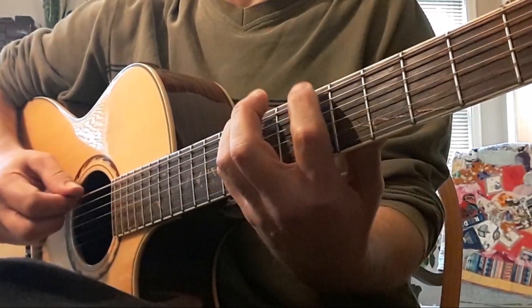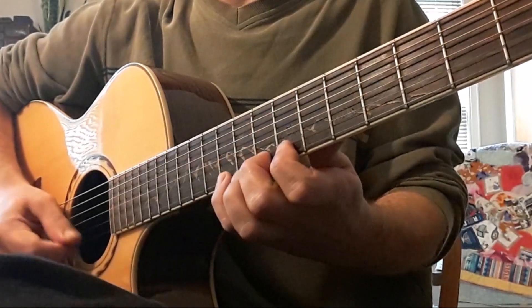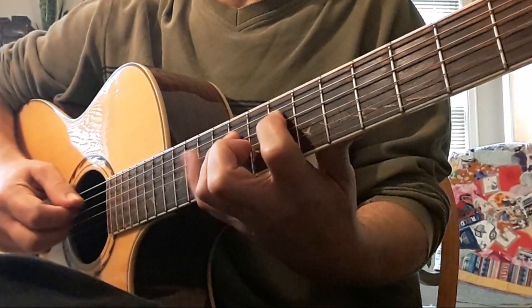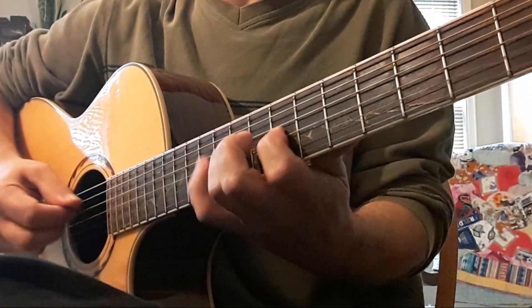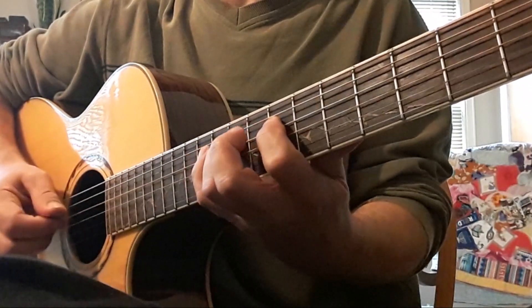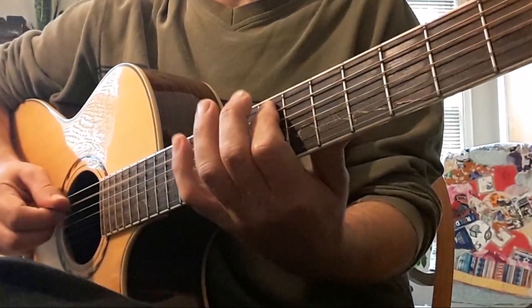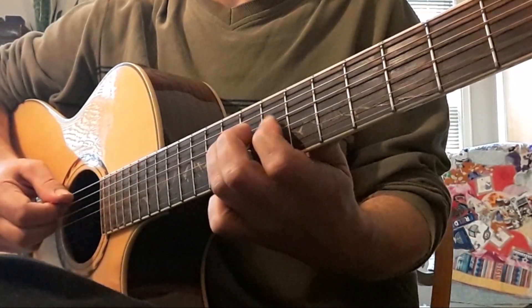We're going to shift after this — C. Next is going to be G. Next is D. Okay, let's get ready. We're going to switch to pentatonic.